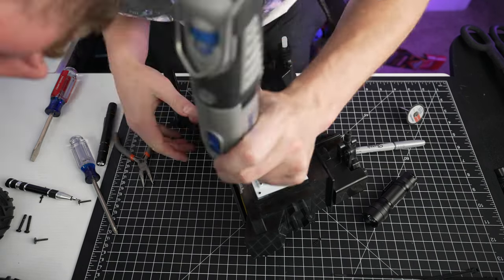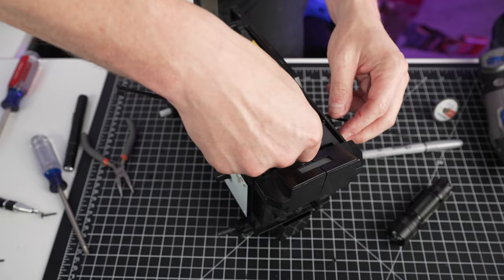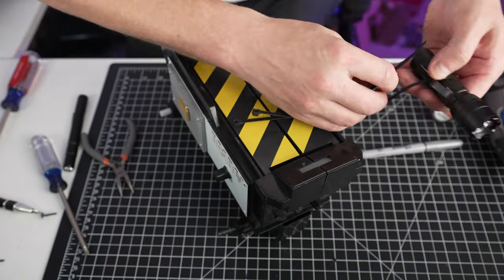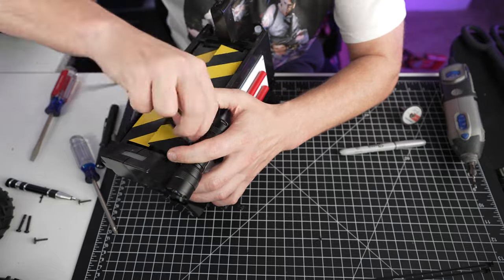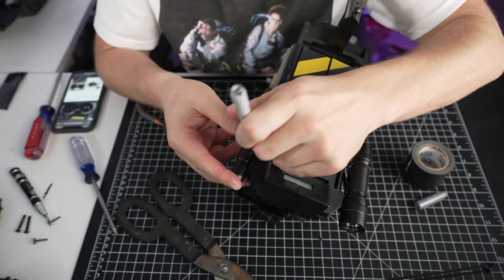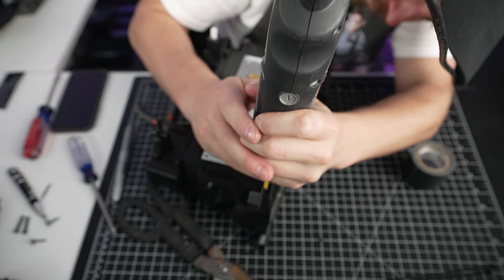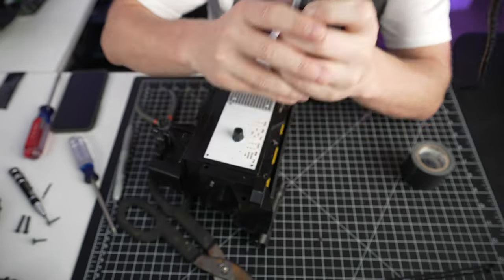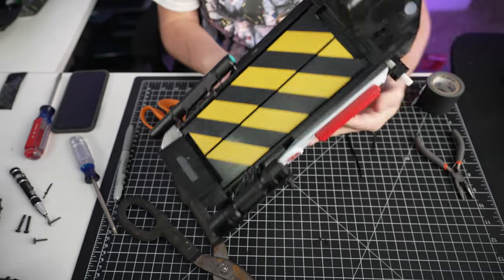For the flashlights, I'm just gonna go ahead and drill into the side and then use zip ties to secure those. Once I have that on, I'm gonna put a little piece of velcro right here to keep that heavier side of the flashlight on there. I'll do it to both sides. After I've got my zip ties on there, I cut them off and then I put a little gaff tape over it.